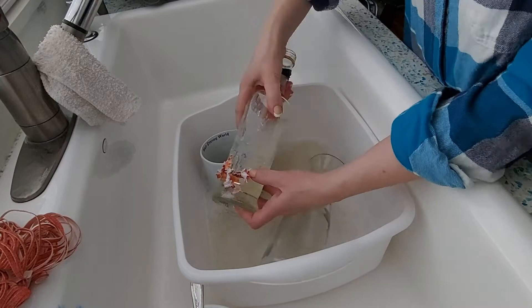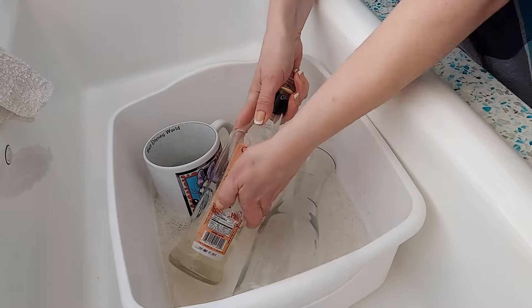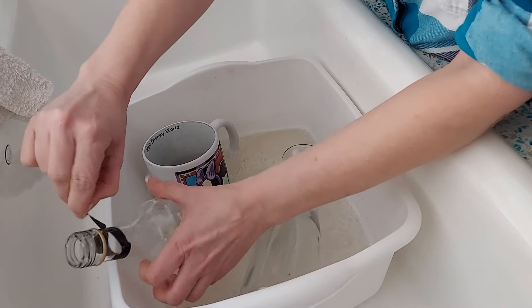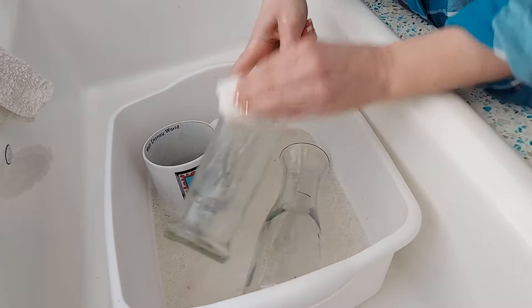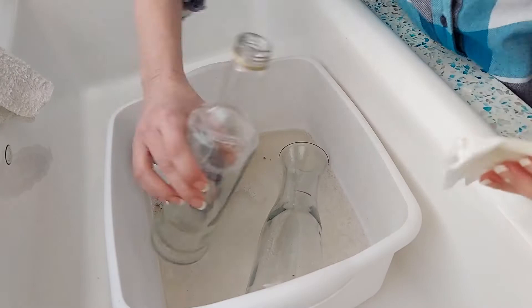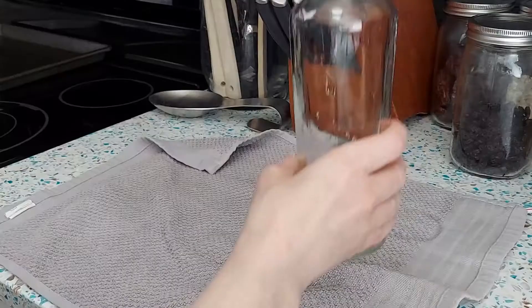Then I rotated to soak the other side. I repeated the scrape technique on the other label and tried to remove as much of the paper as I could. I cut back the neck label and removed that too, then pulled out the Goo Gone again and got the last of the residue. One last soap and water wash, one last rinse, and I left everything to dry.